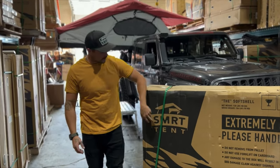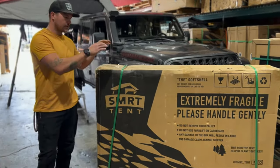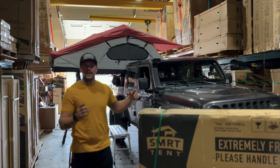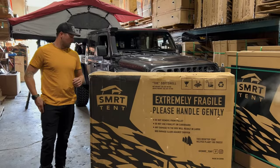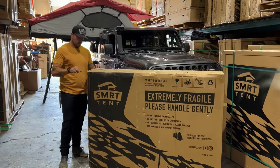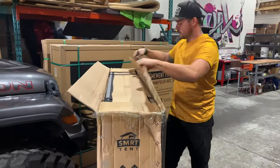Hey guys, I'm Cody. I'm from SMRT Tent. We're going to be giving you a walkthrough on how to take the softshell tent from in the box and get it onto your truck and ready to go. So you just received your tent in the mail. I've just removed those green straps that are going to be on there. Just grab a knife and cut your box open, and then we'll show you what to do after that.